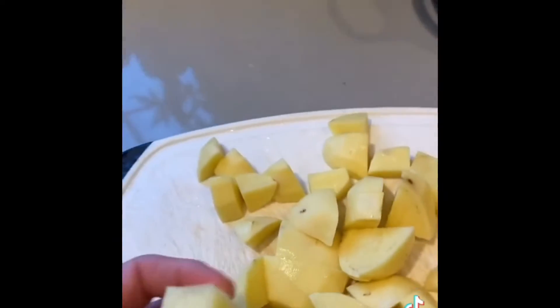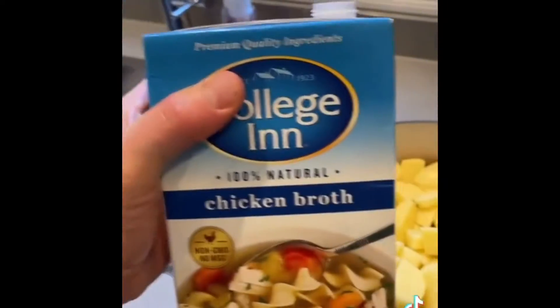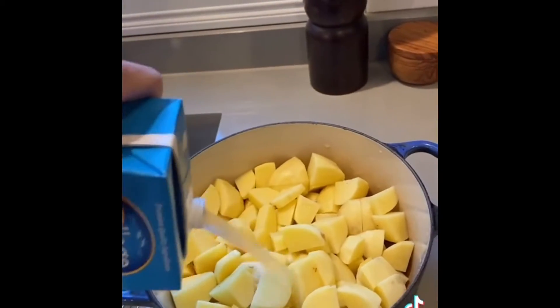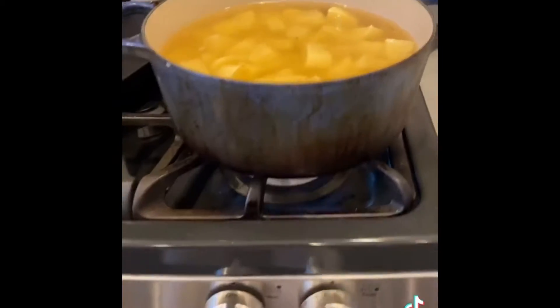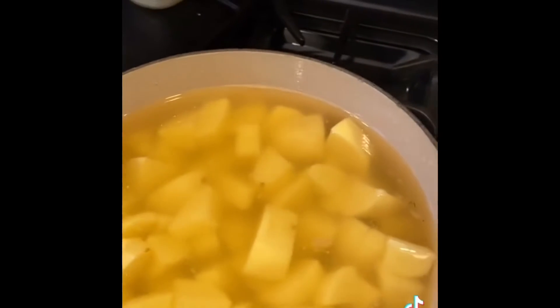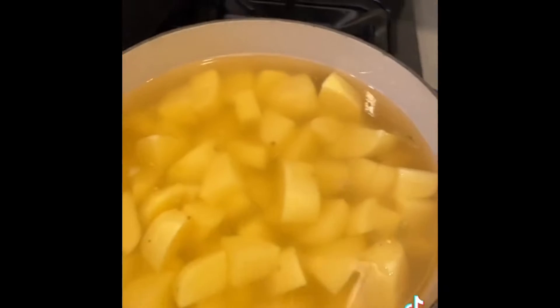Let's make the best mashed potatoes you ever had for your chicken. Peel them, wash them, and cut them up into about one-inch cubes into the pot. Chicken stock — this isn't the secret ingredient, but it will help. Get them boiling. Don't add any salt yet because that chicken stock has a lot of sodium in it, so salt them to taste after.